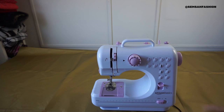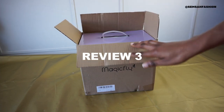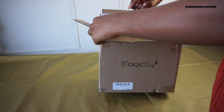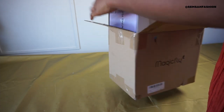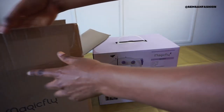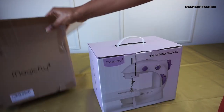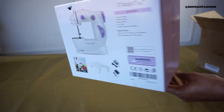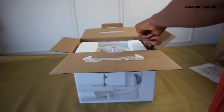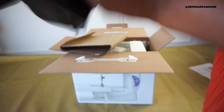Last but not least is the Magic Fly, also around 25 pounds. When I received it, the box was damaged from delivery - not great. But inside it has tools, a box within a box - quite a lot of packaging. It has a manual, and look - it actually has a cover, which is really good.